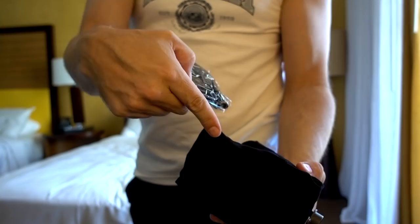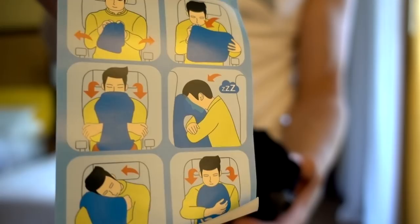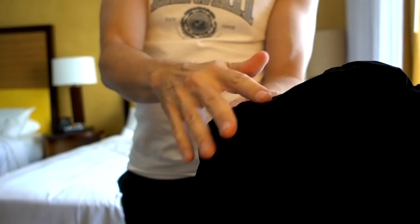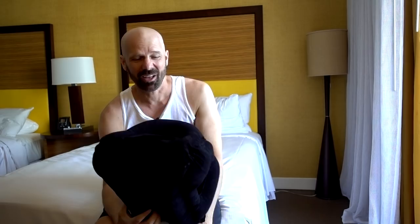It comes with an eye mask — I wasn't expecting that. They've got some non-written instructions, which is kind of useful. My questions are: how long does it take to inflate, how easy is it, and how well can I pack it back in the bag? You just blow it up through here. I'll be honest, I don't really like the feel of this — it's like a velvet that kind of makes my skin crawl a little bit. That was about five breaths to blow it up, which really isn't that bad.